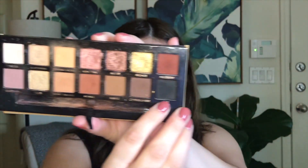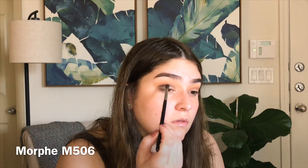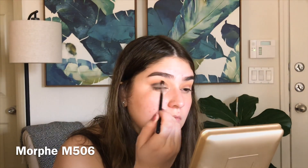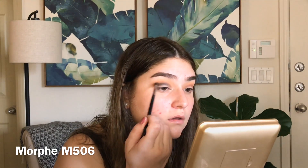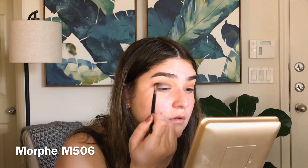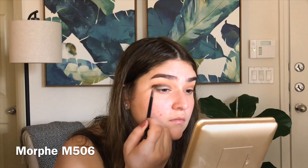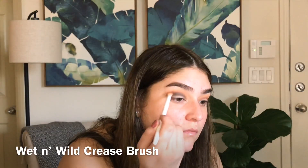Now taking Noir on a small brush I'm going to start running that through the lower crease area. It's easier to go ahead and add the black in now rather than just placing it all over the lid and trying to blend it out, so I'm just taking a little bit, putting it into the crease and blending. Then I'm going to use the shade Sienna to blend out the black.